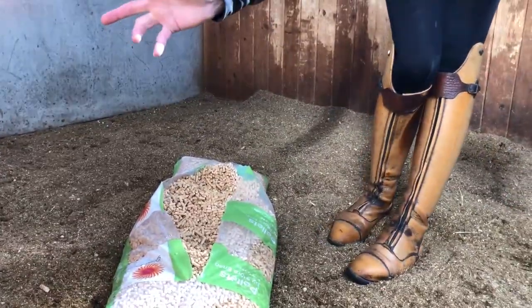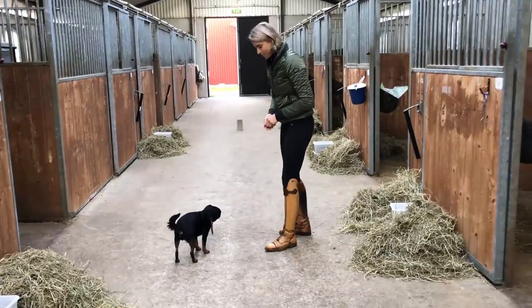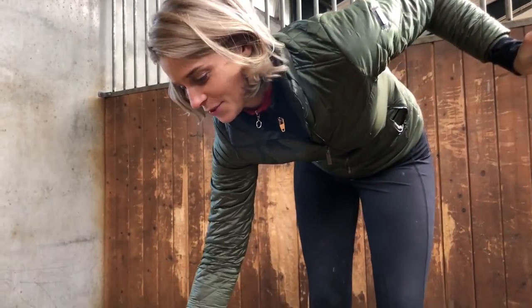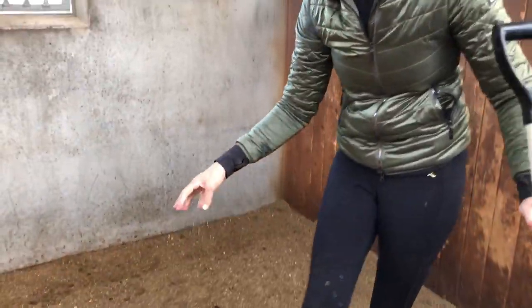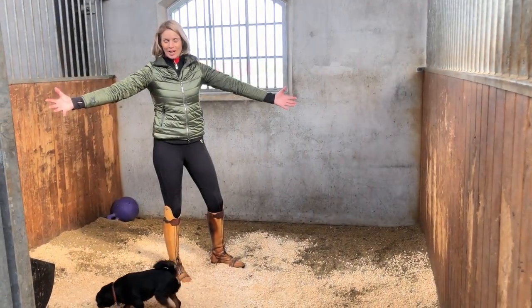Wait for five minutes. Meanwhile I can do something else. Now it's been five minutes and as you can see it's very swollen at the moment, and this is exactly the way we like it. I say hallelujah.